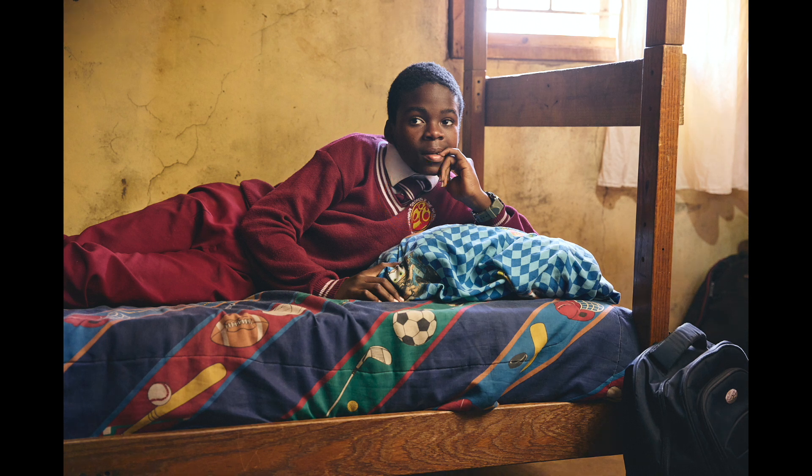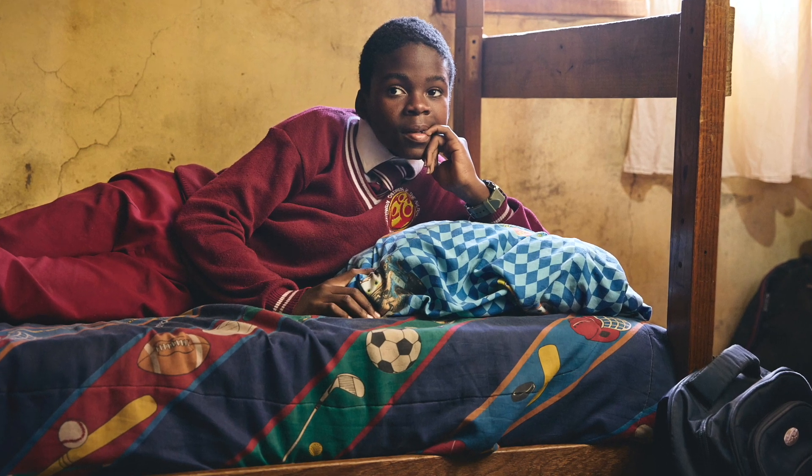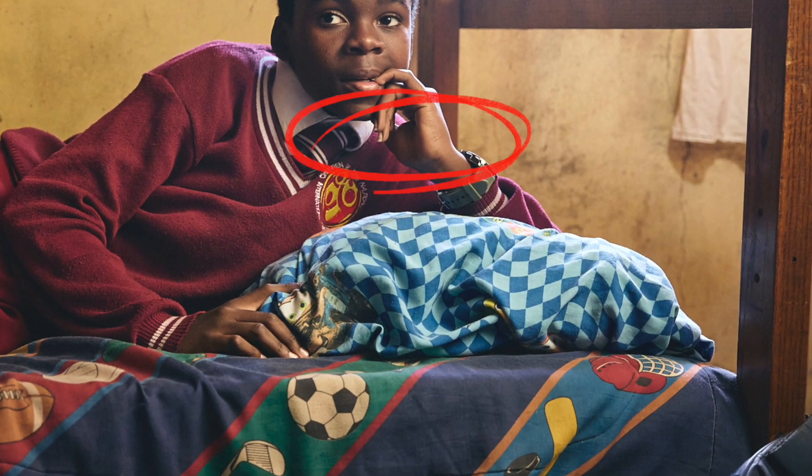The bed was still a little too bright for me so I brought that down, and due to the flare from the window the bed post was much cooler than I wanted, so I warmed it up and adjusted its exposure.